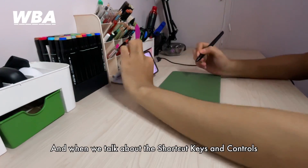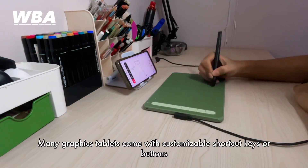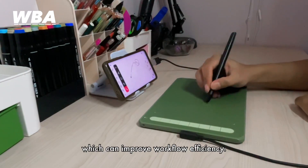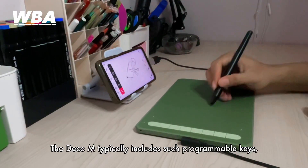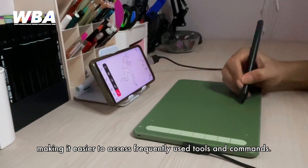When talking about shortcut keys and controls, many tablets come with customizable shortcut keys or buttons that can be programmed to perform specific functions, which can improve workflow efficiency. The Pentablet M includes such programmable keys, making it easier to access frequently used tools and commands.